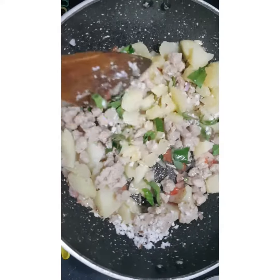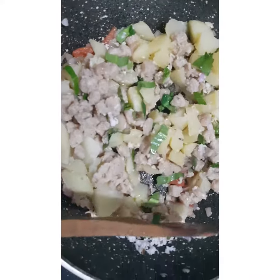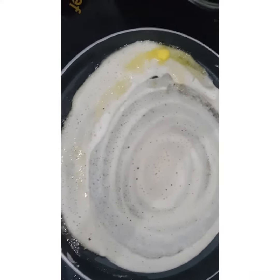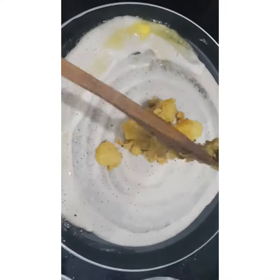Then we put the masala on top of the masala. I am going to take a look at this.